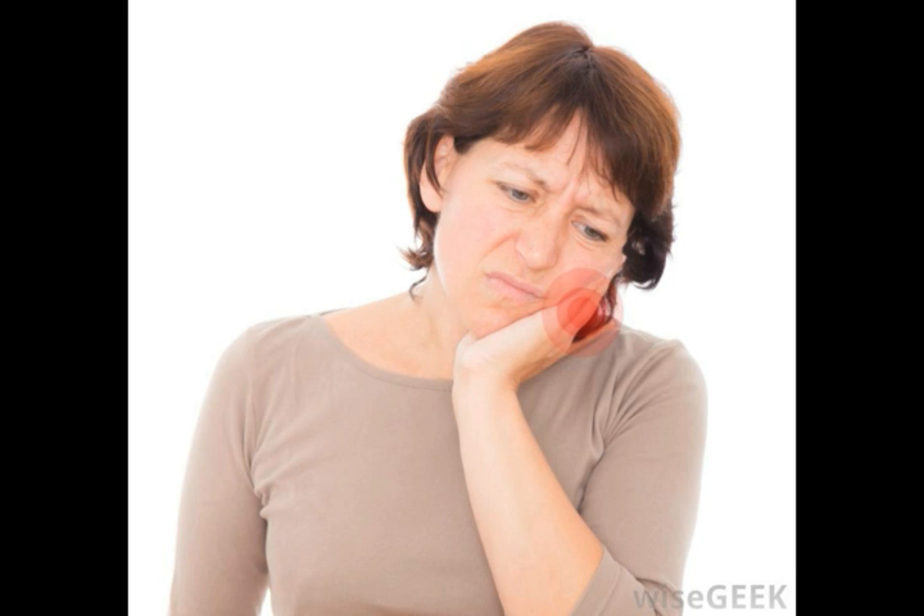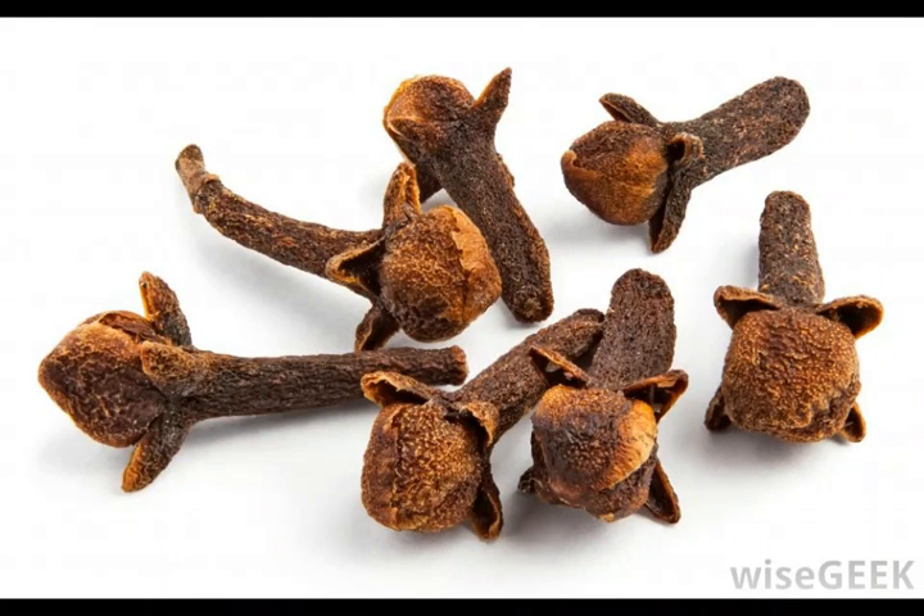Many people prefer to use ground cloves for this purpose, in part because this spice is frequently already in the home as a spice used for cooking. To use ground cloves for a toothache, simply place a pinch of the powder between the cheek and gum near the affected tooth. The clove powder will mix with the saliva in the mouth and cause that area of the mouth to become numb.